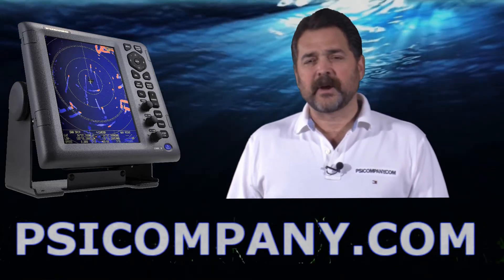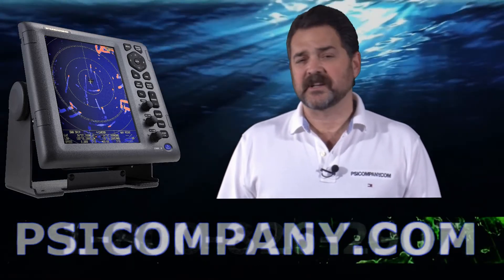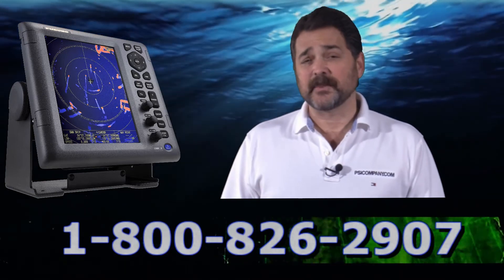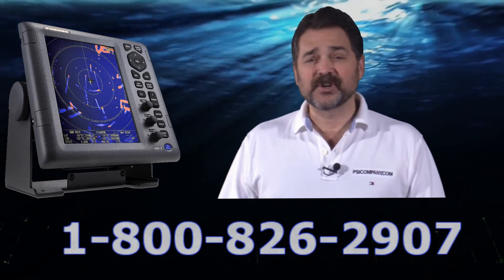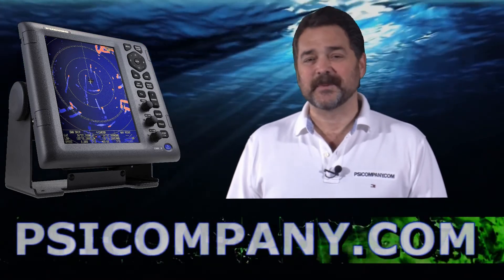So if you're looking for a smaller boat radar and want a little bit extra quality, consider the Ferno 1835 — it's an excellent radar. Think of us at psicompany.com when you do. Give us a call, we're here and we're ready to help you. This has been Richard Hart for psicompany.com.